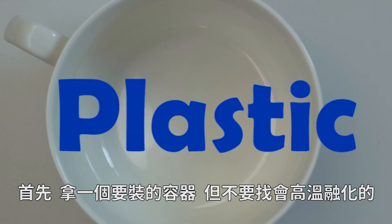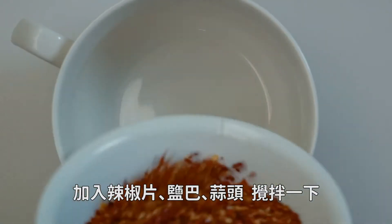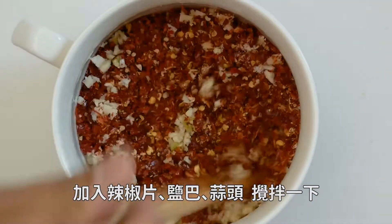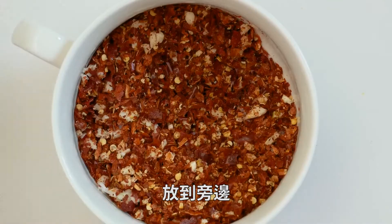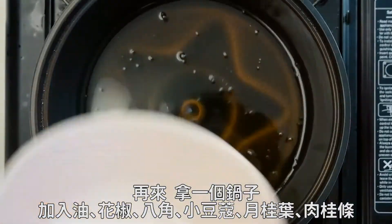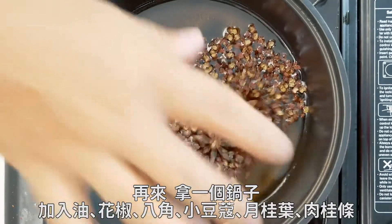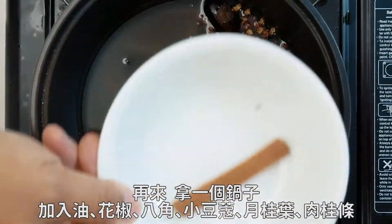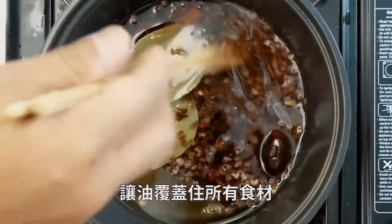First thing you're going to do is get a container — make sure it's not made out of any material that might melt. Add your red chili peppers, your salt, and your garlic. Give it a little mix and set it aside. Next, get a pot. Add the oil, peppercorn, star anise, cardamom, bay leaves, and cinnamon stick. Get all that submerged in oil.